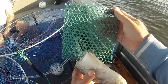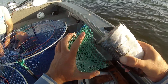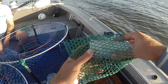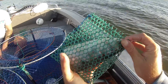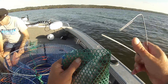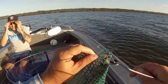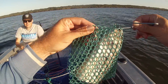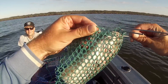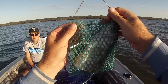And then you get the bag — put your bait in this bag so the crabs can't eat it as easy. Holds it in there, makes them have to go in the trap to get it. You can just tie it up, but we've got these clips here and we just run these clips through.